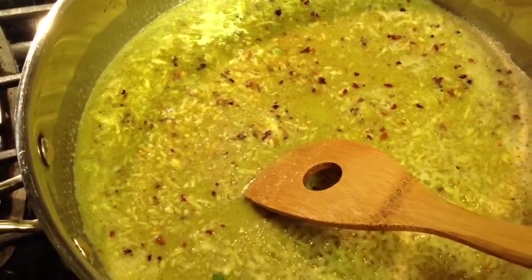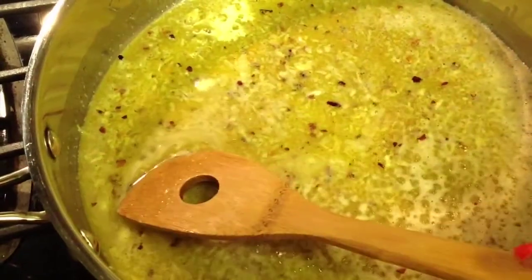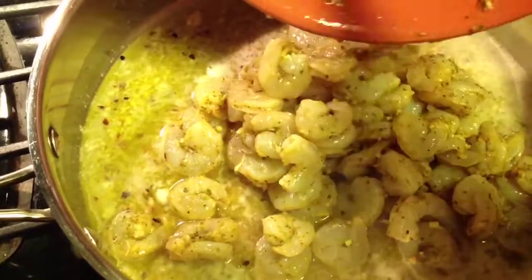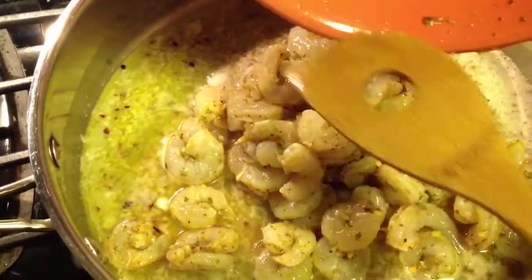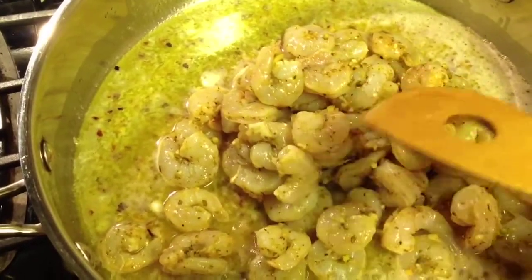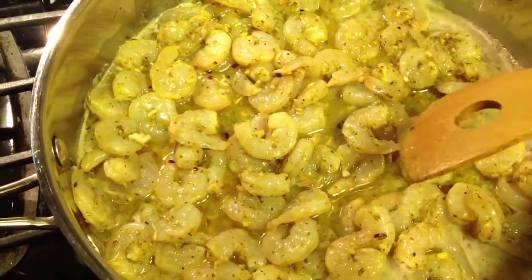Now I'm going to add the lemon juice. And now I'm going to add the shrimp. I'll raise the fire a little bit more.